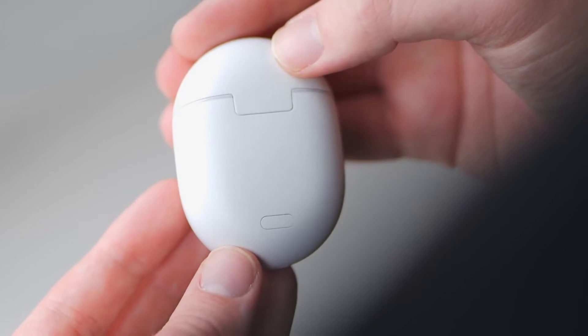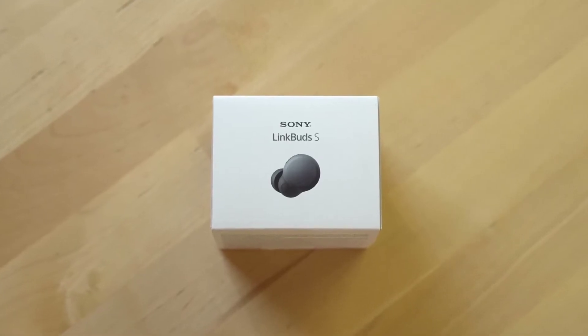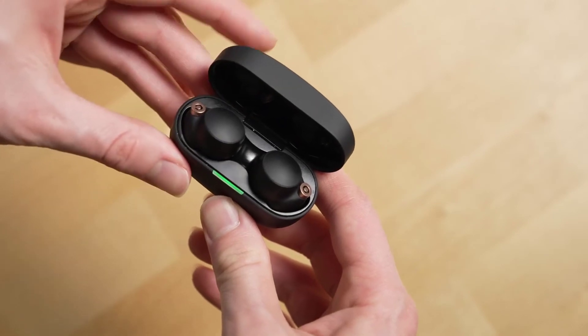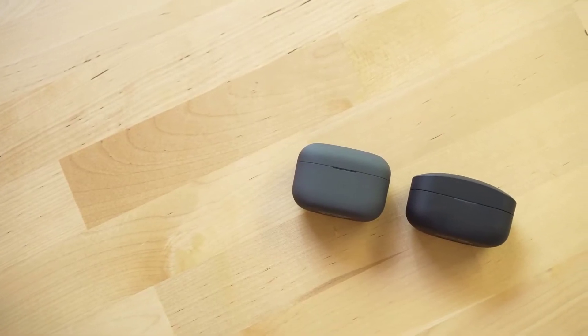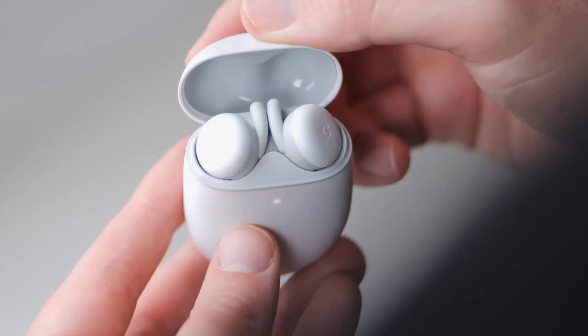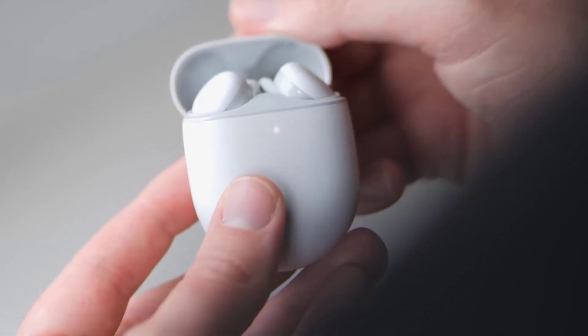The earbuds have pressure relief vents which should mitigate any of that uncomfortable suction-like feeling that you get with other earphones. The microphone is quite good on the Pixel Buds A-Series, but its quality decreases as you introduce background noise.